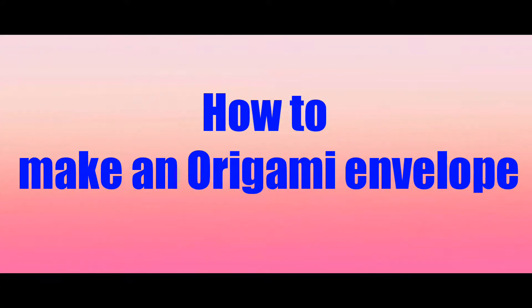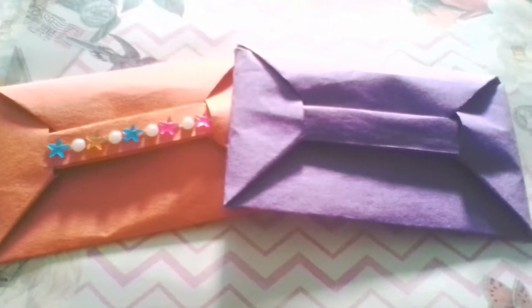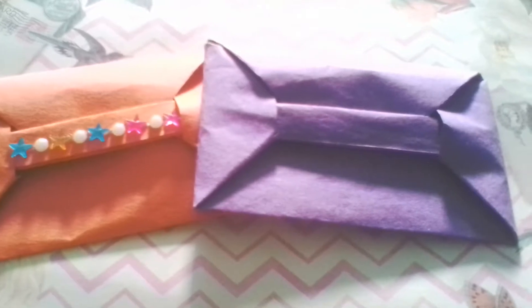Hello friends, welcome to my channel. In this video I'll be showing you how to make an origami envelope, so let's get started.